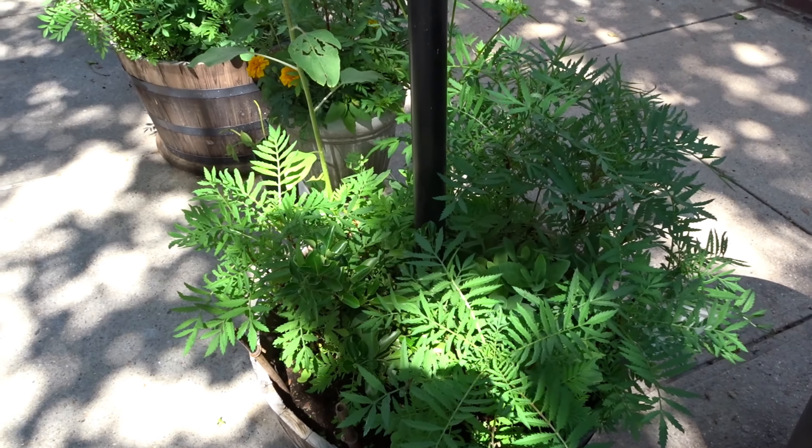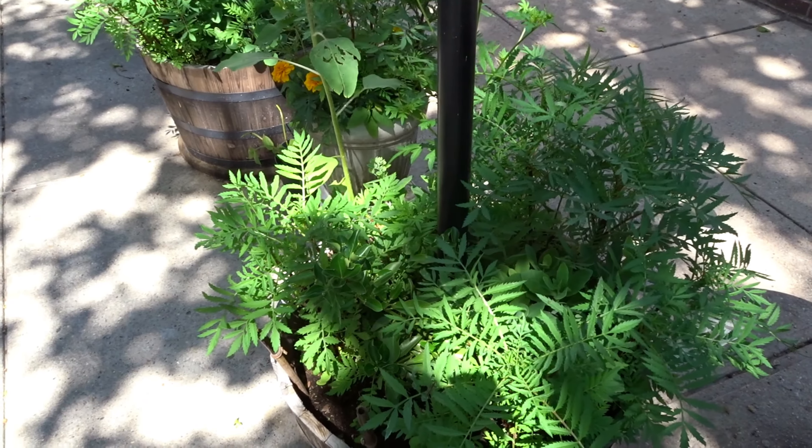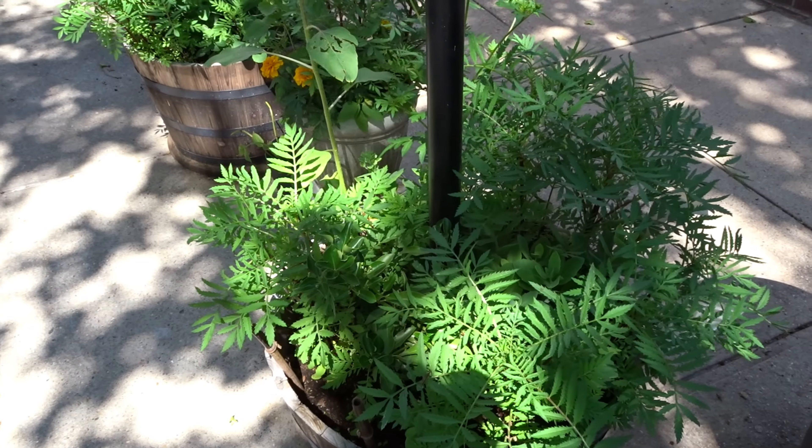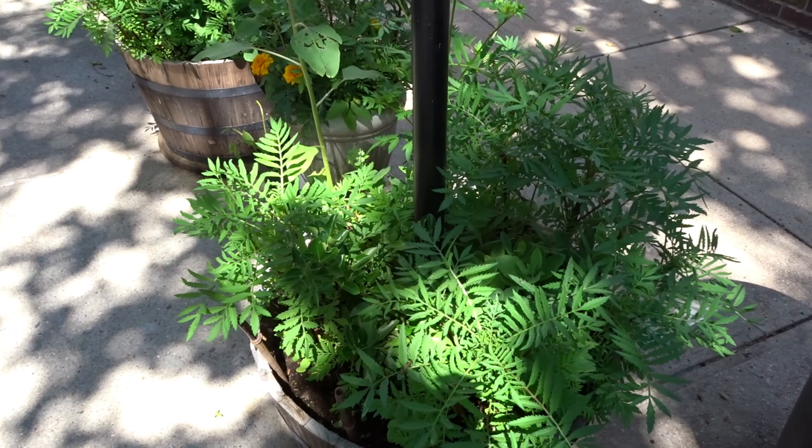Get out there and garden. No matter what you're doing, have fun and enjoy. I hope you enjoyed this video of my barrel planters. Thank you.